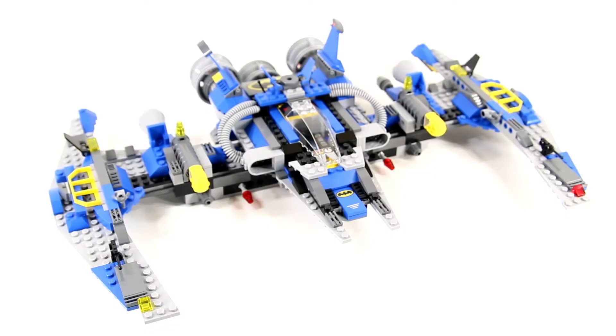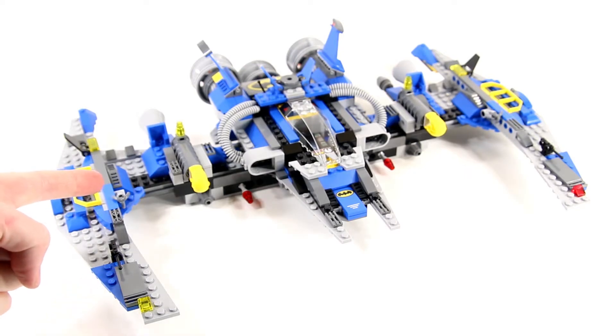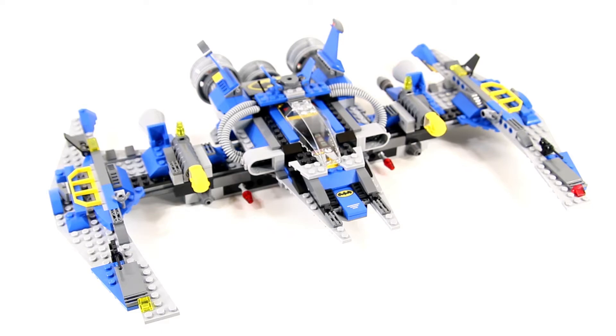Hey everybody, Boone here. You're watching Brick Replay. Today I just wanted to give you a closer look at the Batwing MOC that I created, which was featured in the first episode of the Benny and Batman show.